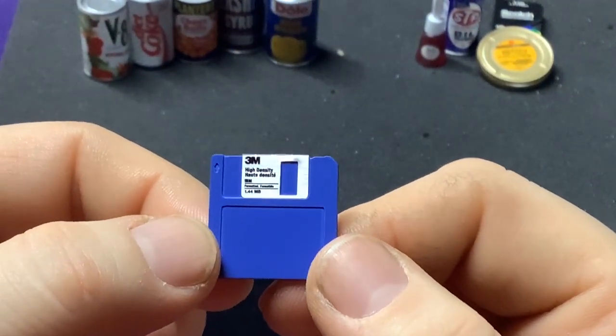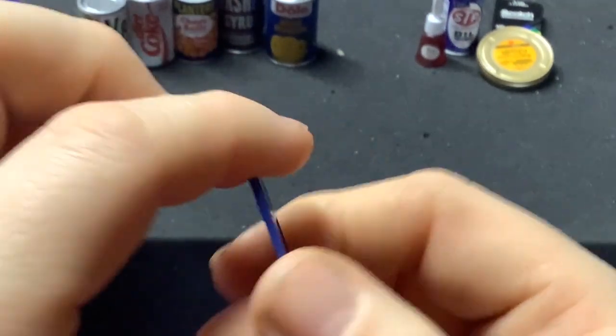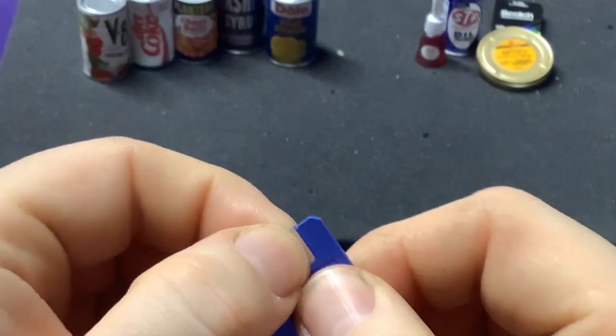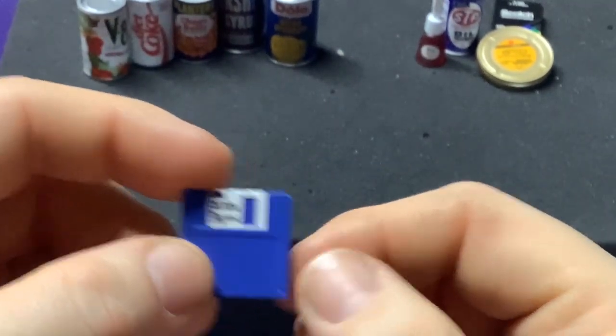The holy grail — the floppy disk from 3M. The three-and-a-half inch floppy, or 'save file as' as people know it nowadays. I was hoping that little cover would slide over — that would be really cool. That's really awesome — it's probably about as big as some of these cans.